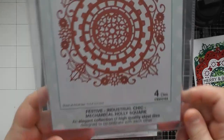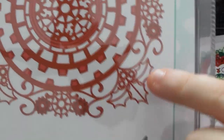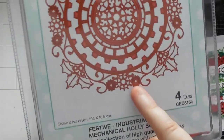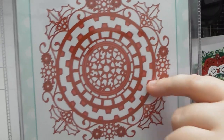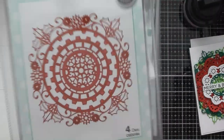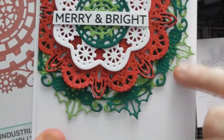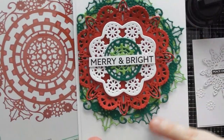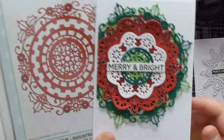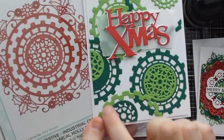The next set is the Mechanical Holly Square. Look at the beautiful designs — she's put holly leaves and made the berries into tiny little cogs, with extra cogs and beautiful swirly designs throughout. You get a gorgeous piece when you cut the two together. The holly leaves cut out beautifully, and you can twist two of them together to give two different tones of green on there. You could add sparkle or do the texture paint effect on these as well.